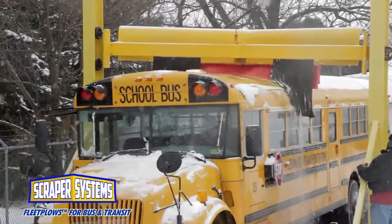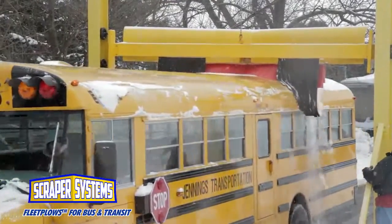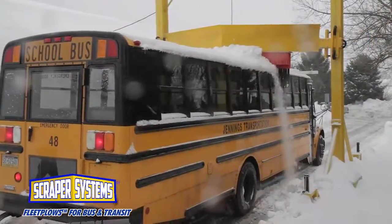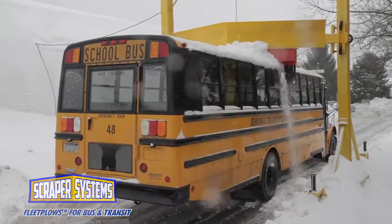Winter storms can force your school bus or transit fleet to sit idle while you struggle to clear the rooftops of snow. Scraper Systems automatically clears buses in your fleet in less than 60 seconds, reducing your costs and liability.